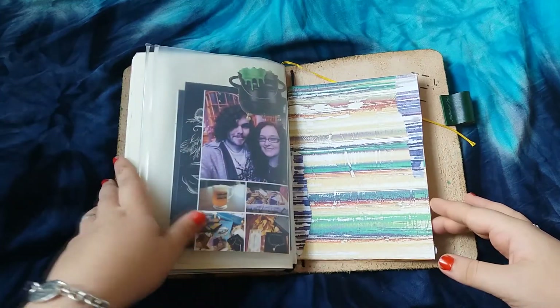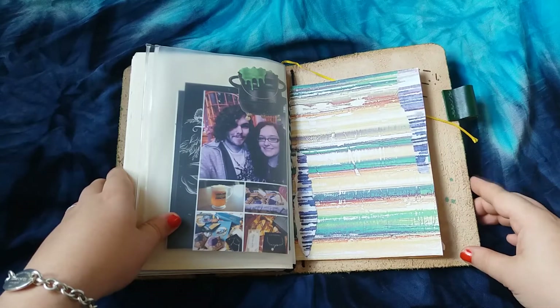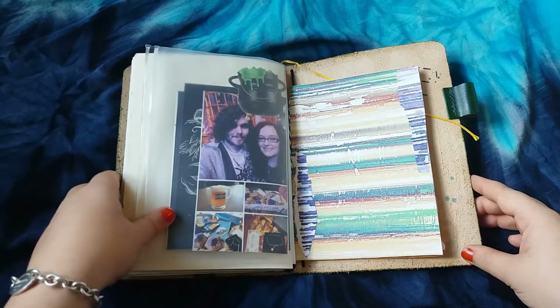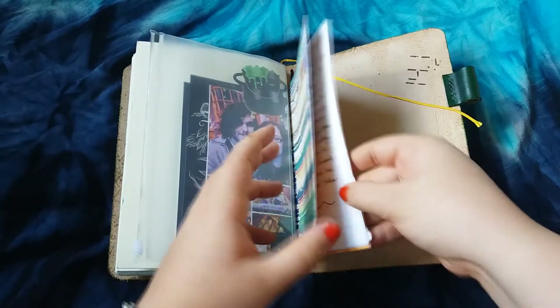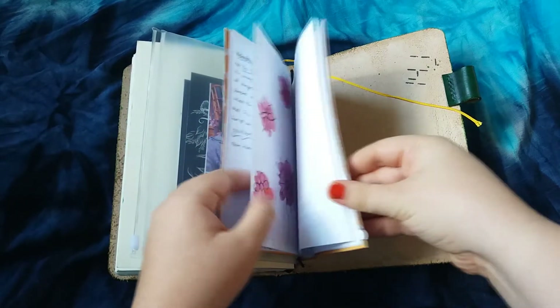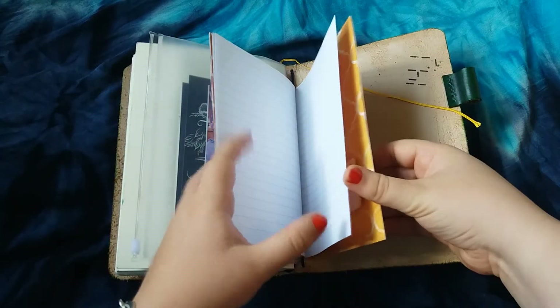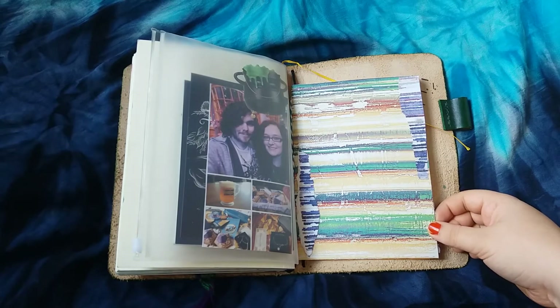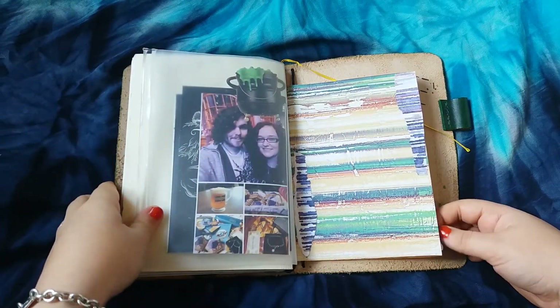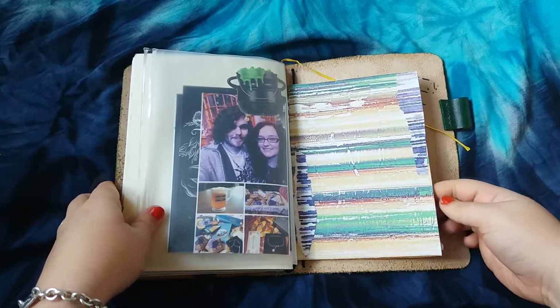This last insert is one that I made and it's in the size B6. I wanted to cut down a notebook to see if I like the size for myself, so I just used some scrapbook paper and some plain papers. I actually really like the size — it's basically just a smaller version of the A5. I quite like square notebooks rather than more narrow ones, so I do like the size, but for now I'm going to stick with A5.